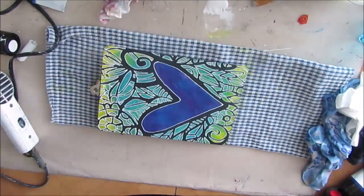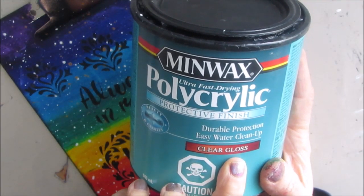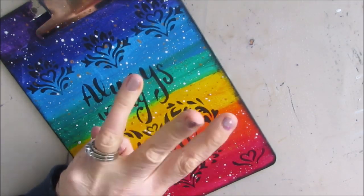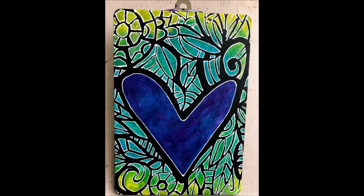I'm absolutely loving the back. I should mention I'll varnish it with Minwax polycrylic clear gloss — I'll give this three coats, and then it is a very usable clipboard. Thanks so much for watching — give me a like, share the video, and leave a comment!